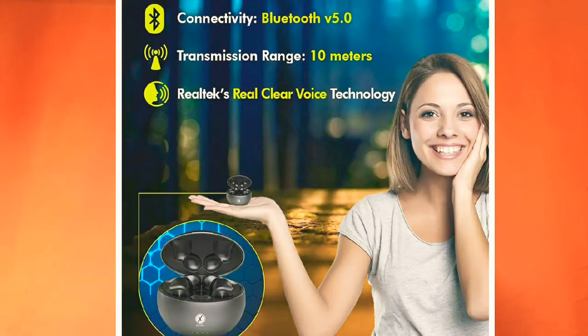It has a Bluetooth headset with ergonomical design, lightweight and comfortable version, waterproof version, inbuilt microphone for direct calls, Bluetooth range, and touch control.